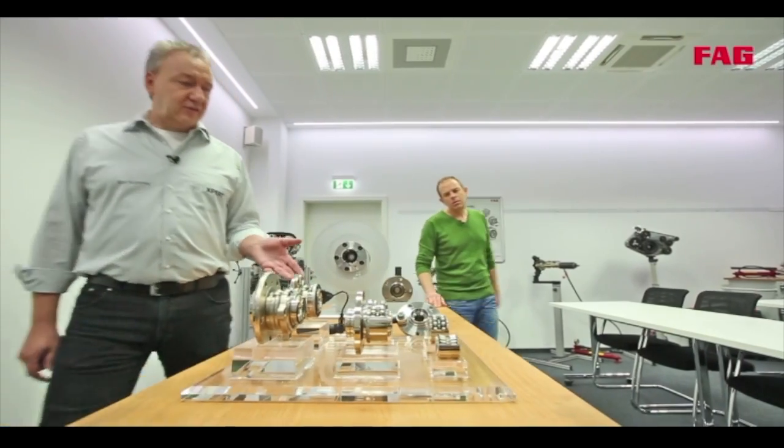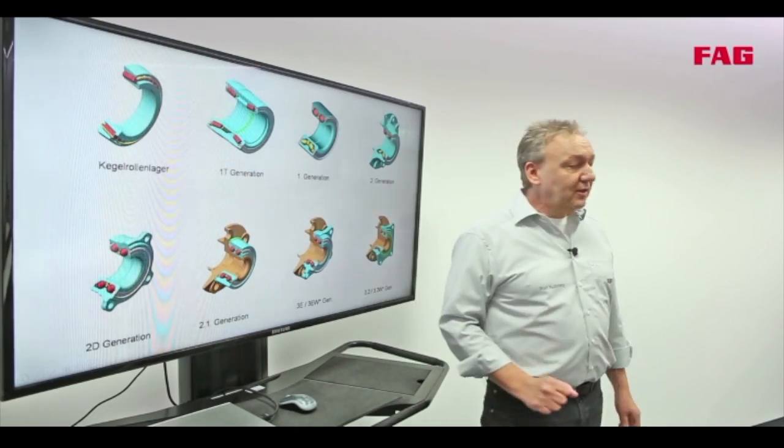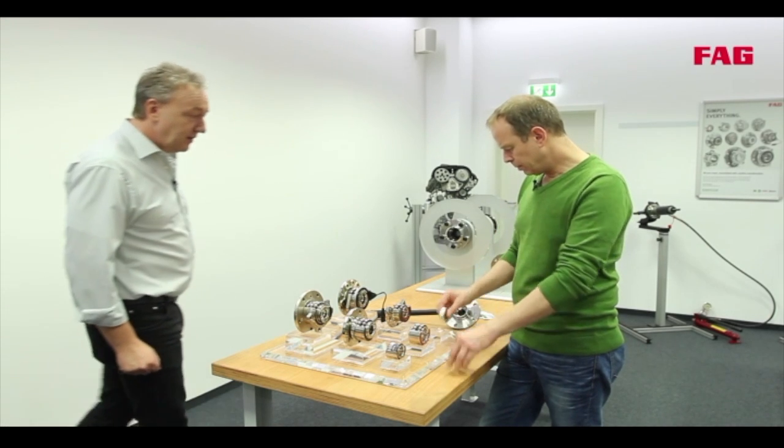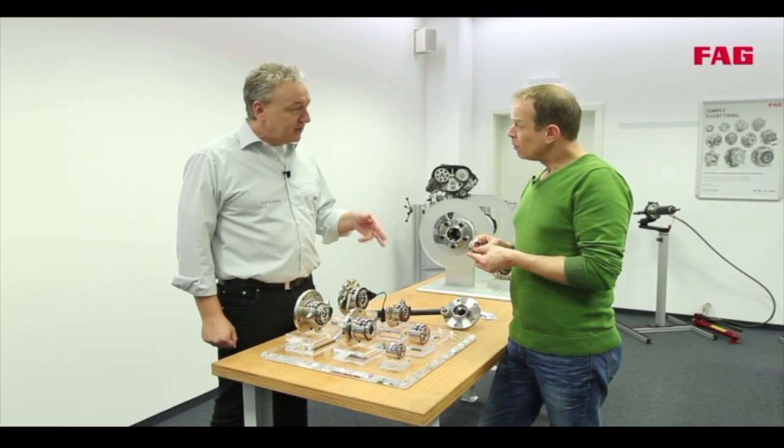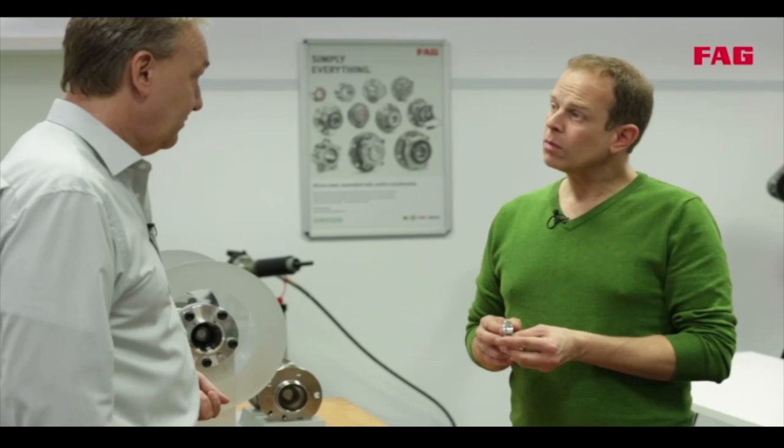Here we have the different generations of wheel bearings. On the monitor, top left, is a tapered roller bearing — that is this one here. This kind of bearing is used on the front axle of a classic car, but also on the non-driven axles of modern cars.